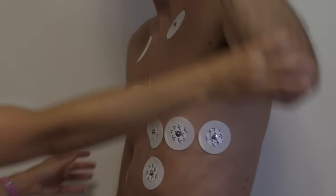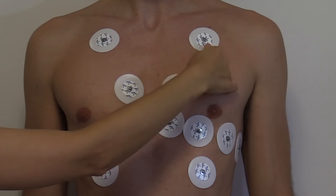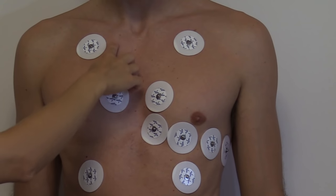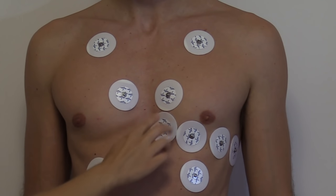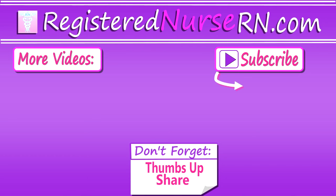Let's go over them again. We have our limb leads: right arm, left arm, right leg, left leg. Then our chest leads: V1, V2, V3, V4, V5, and V6. That is the lead placement for a 12-lead EKG. Thank you so much for watching and don't forget to subscribe to our channel for more videos.